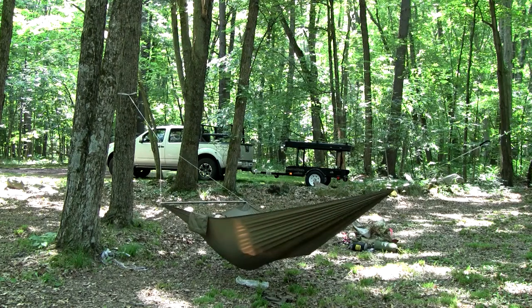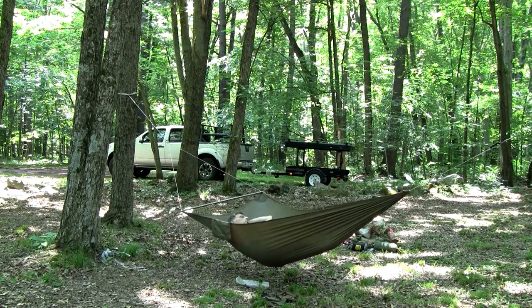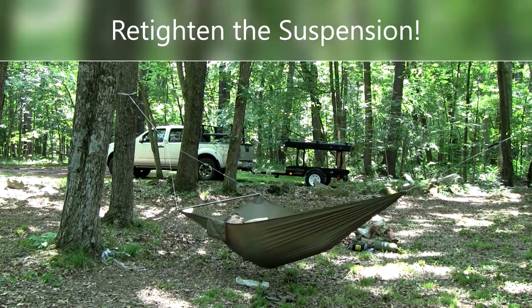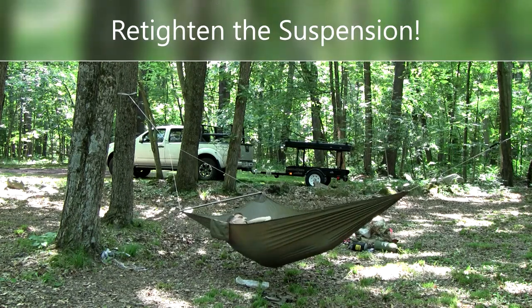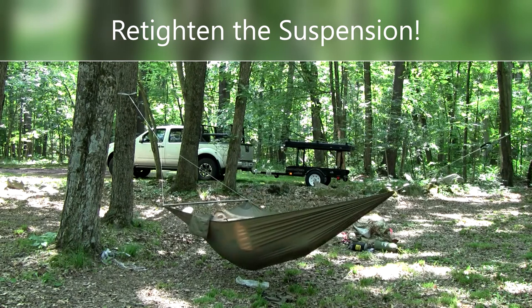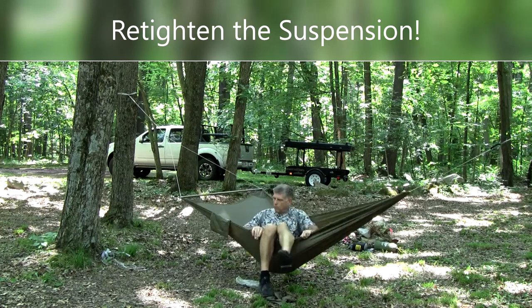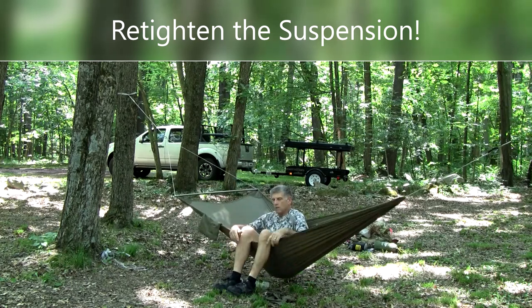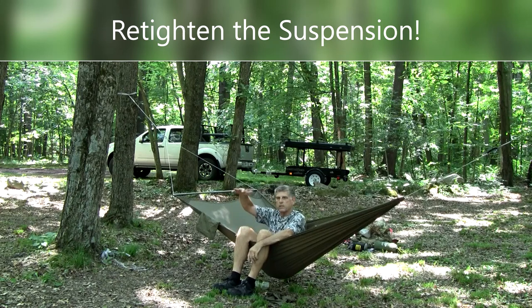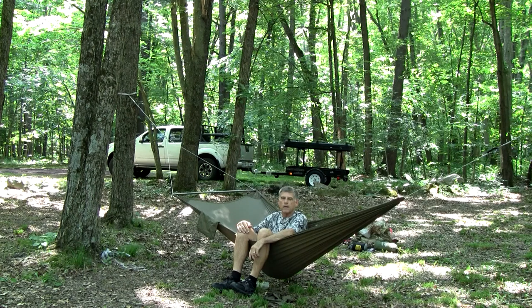That's about the position I would like to lay in. I'm a side sleeper so I can roll to my side. Even though it was way above my waist when unoccupied, it's right at the right height now for getting in and out.